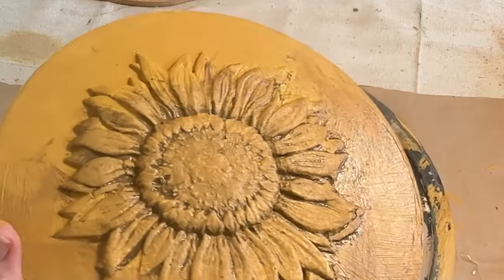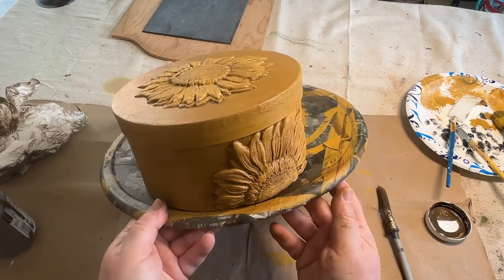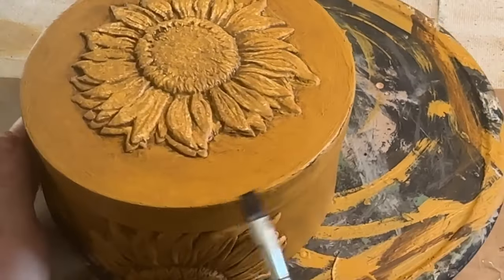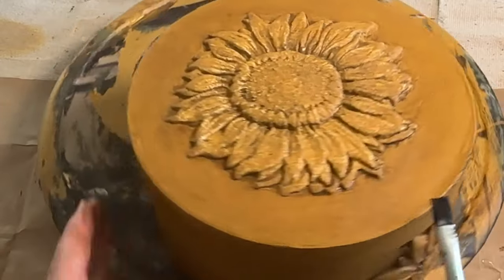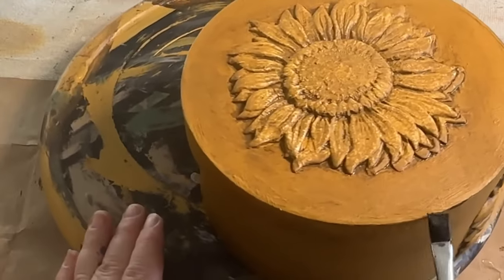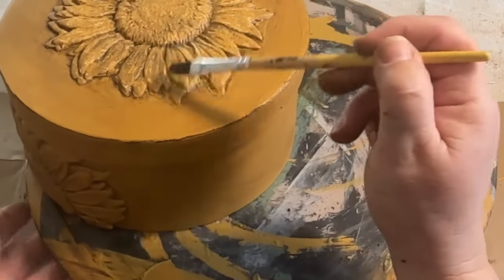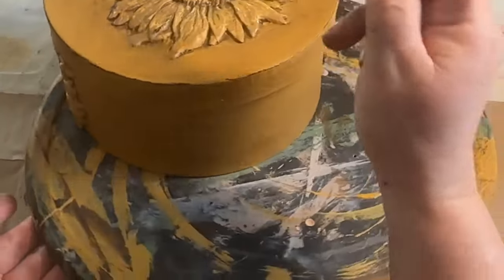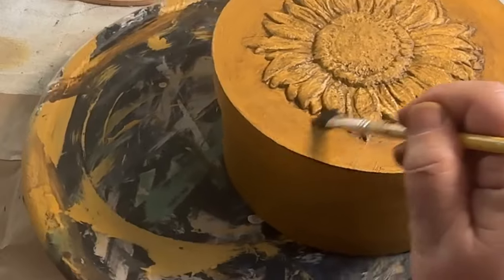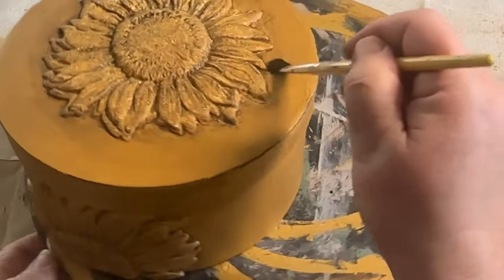I let that sit and dry for a little while so I could go to the next step, which is take my brush with the black paint on it and go along the edges to kind of highlight them a little bit — give it a little black distress. Then I also take a dry brush and go over my sunflower and around the edges to give it a little highlight. I think this looks really cool — it gives it another vintage aged look, like it's been around. And here's the finished product.